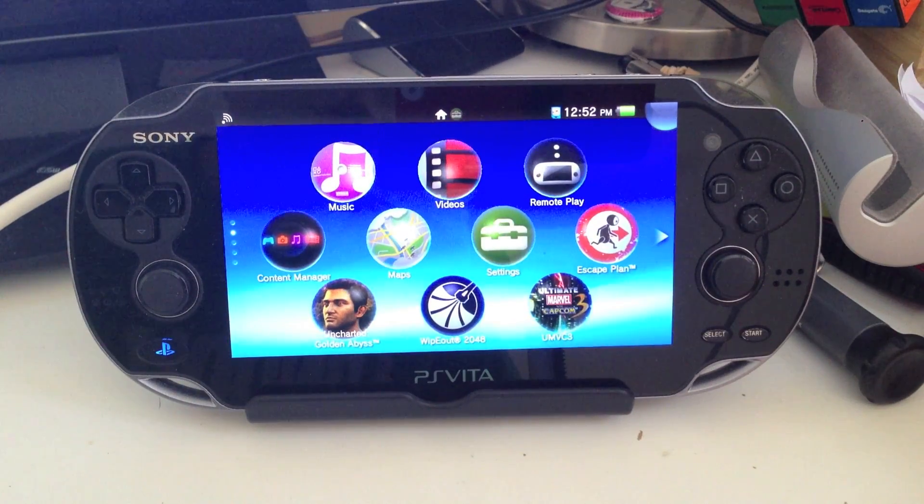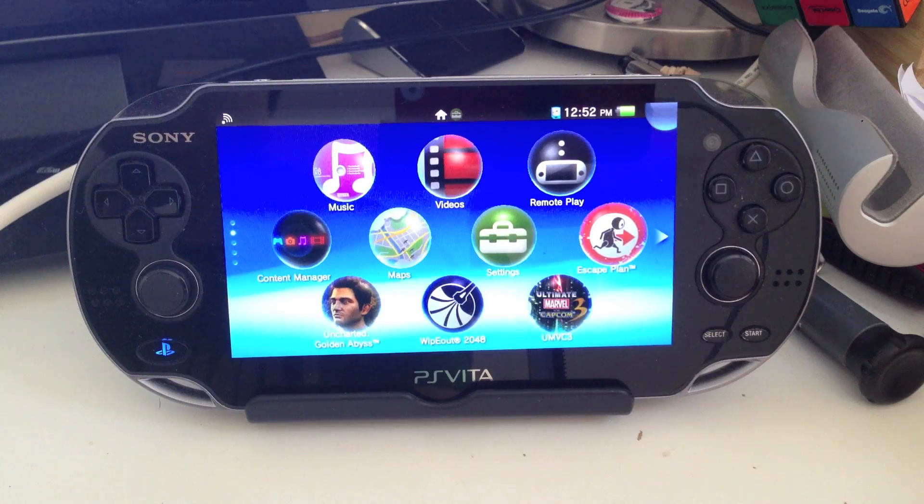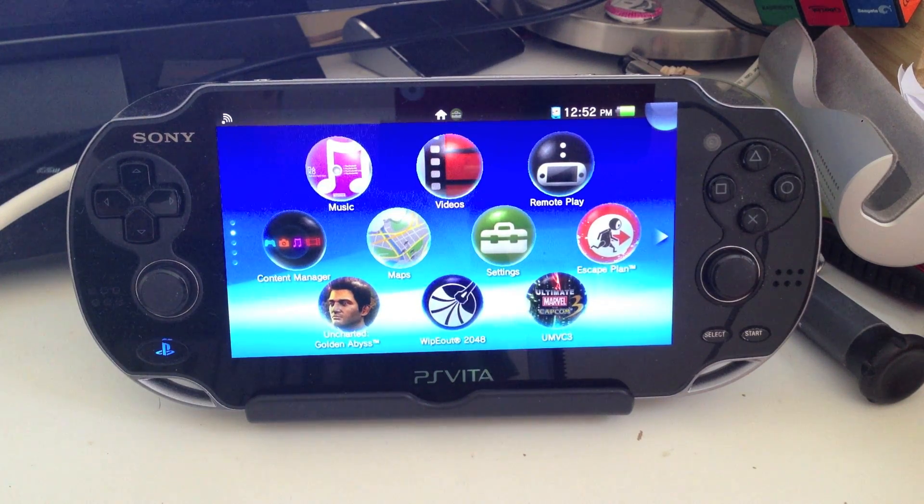Hey everybody, this is Ray, and today I'm going to show you how to update your PS Vita to the new System Firmware 2.1.1.